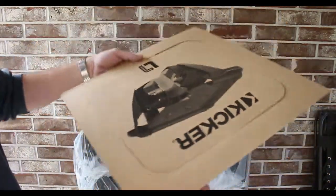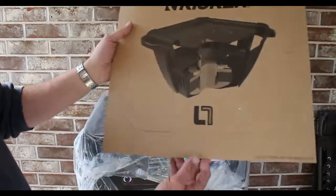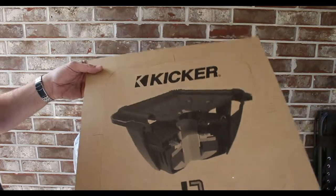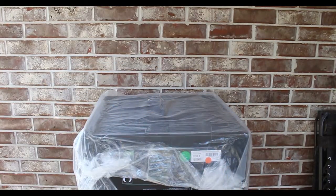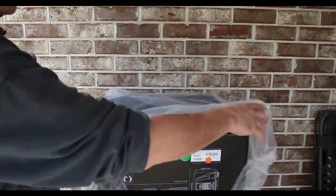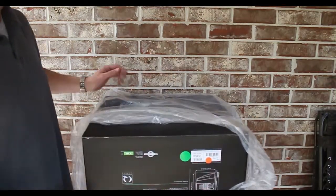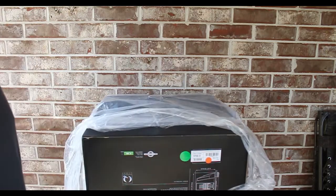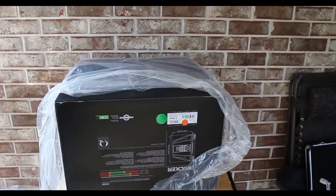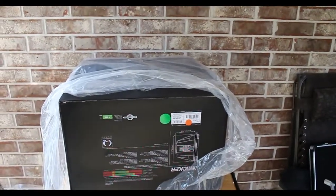This is going to be our template that we're going to use to cut the woofer out with, as you can see. We'll gently set that over there. I know I'm ripping y'all off getting a re-unboxing. Let me readjust you guys here.